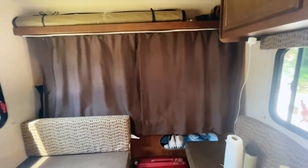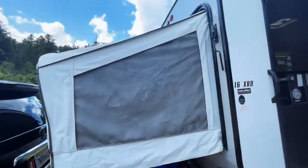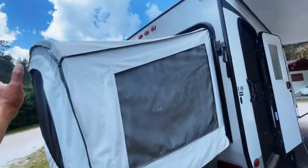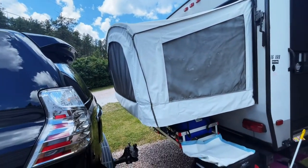You've got your curtain for privacy, and of course you also have privacy on the bed area. This is what it looks like from the outside — you're gonna fold this canopy and I'll show it to you later when we're leaving.